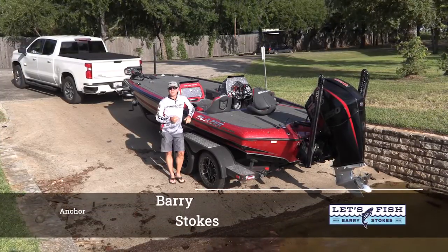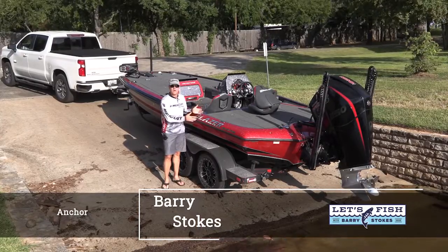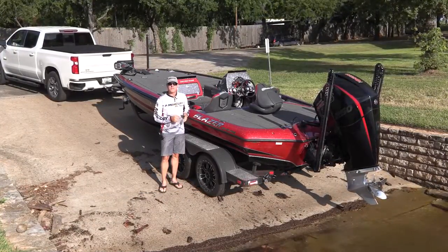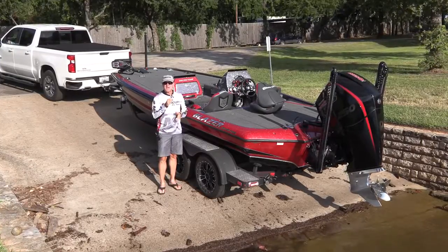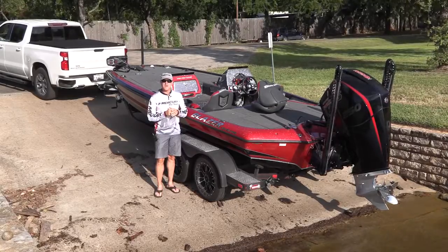Hi, I'm Barry Stokes with Let's Fish TV. We get asked the question many times: can I use my freshwater boat and take it saltwater fishing? And the answer to that question is yes you can, if you do a few maintenance things when you're finished with your trip.